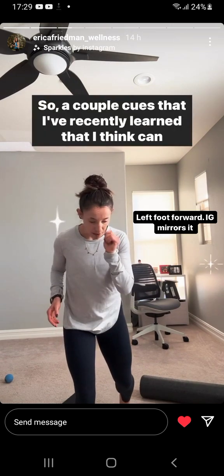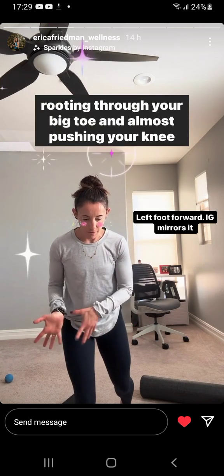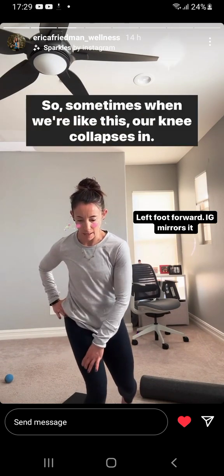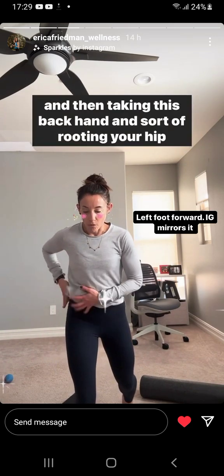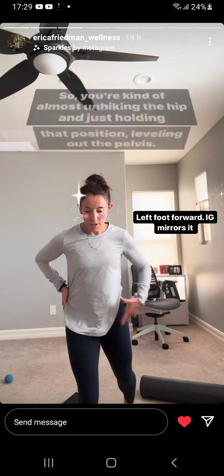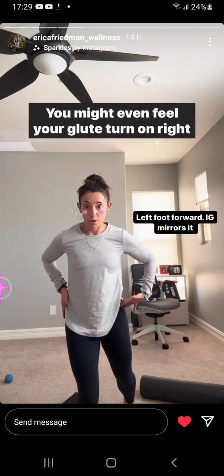A couple cues that I recently learned that I think can be really helpful in this instance: think about rooting through your big toe and almost pushing your knee straight. Sometimes when we're like this, our knee collapses in. So kind of pushing that knee out, but keeping big toe contact, and then taking this back hand and rooting your hip down — almost unhiking the hip and just holding that position, leveling out the pelvis. You might even feel your glute turn on.